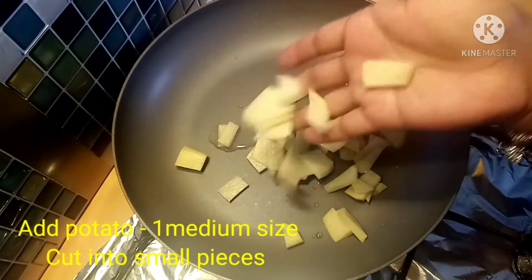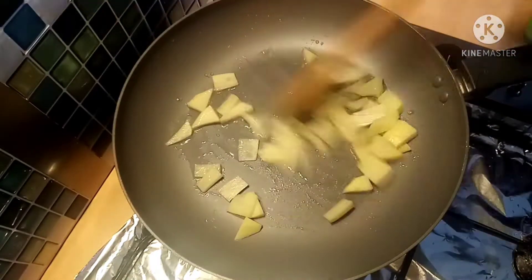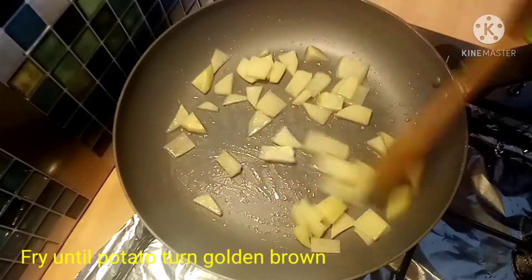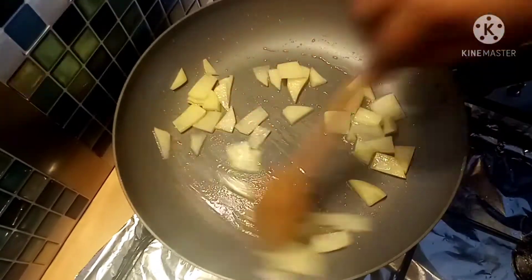You can cut it in medium size. Cook it until you get a brown, crispy finish.